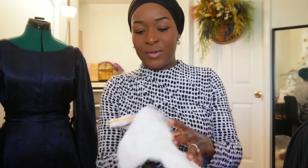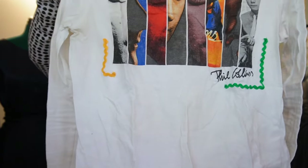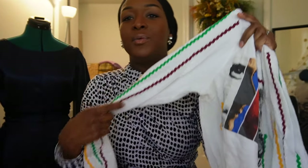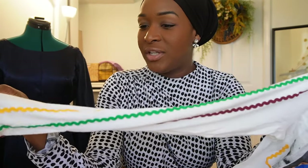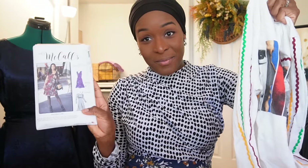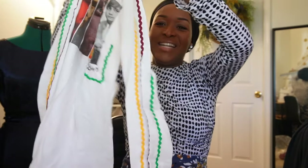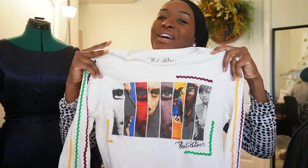Two pieces I wore together: I upcycled a concert tee from a Phil Collins show I went to in 2018. I added a fun rickrack detail picking out colors throughout the tee, and since it was originally a short sleeve t-shirt and I don't wear a lot of short sleeves, I used some thrifted cotton knit fabric that's a good white match and cut out the long sleeve from M8064 - I love the fit of that sleeve. I added rickrack to the side there as well to pick up on those colors. I'm so happy to have this shirt back in my wardrobe, not just as a piece I look at and think, I would wear that if it had sleeves.